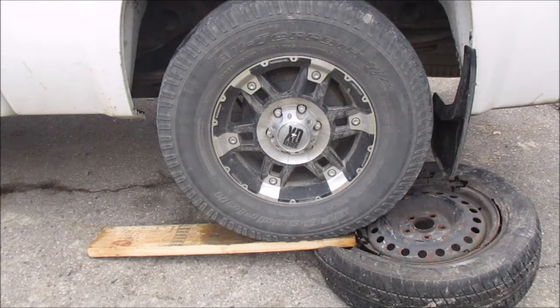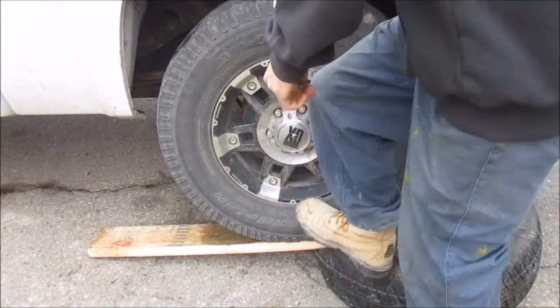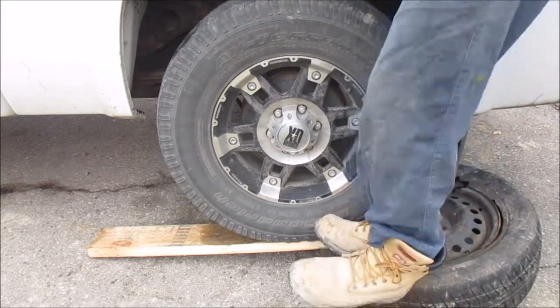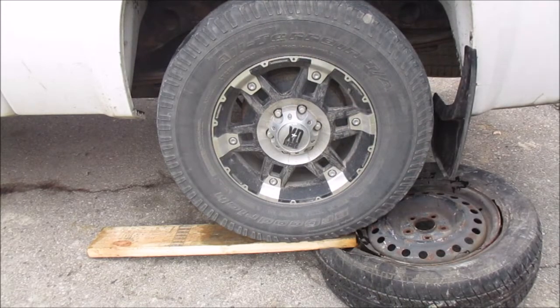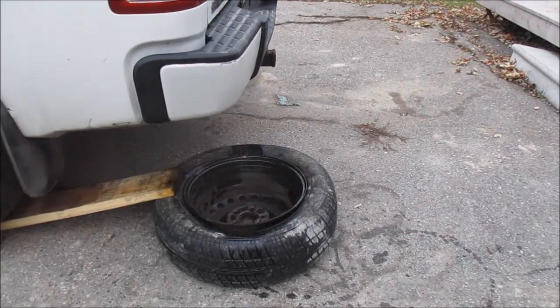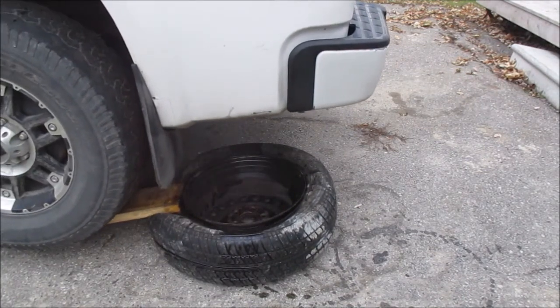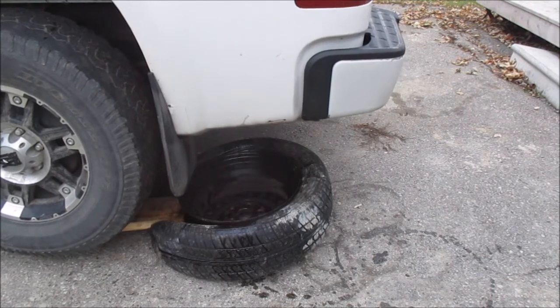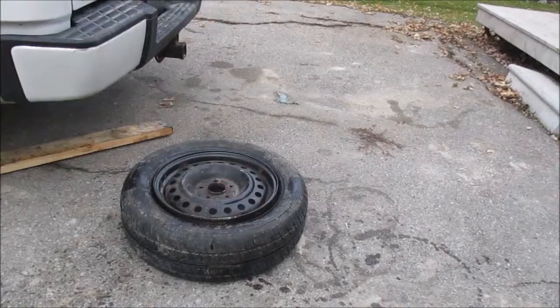That didn't really get it — you might have to do this a couple of times. I'm going to spin the tire around and we'll do a take two. And there you go.